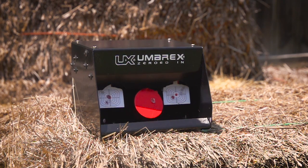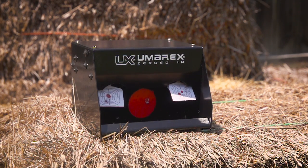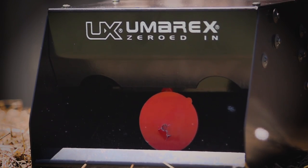The Trap Shot target is a fun, affordable way to enjoy the sport of shooting. Get one for yourself and your best friend.